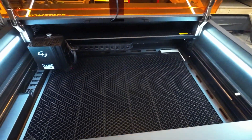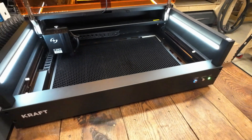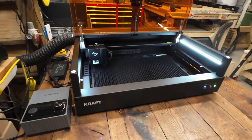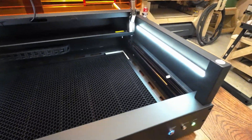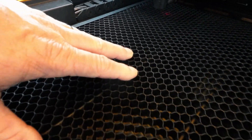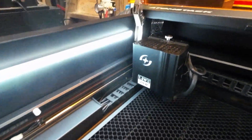The machine is sporting approximately a 12 by 20 work area — more specifically, 500 millimeters by 320 millimeters. The machine does come with a honeycomb that has some type of coating on it. It looks black instead of the traditional silver. So far, it's staying remarkably clean even though I've used it quite a bit.